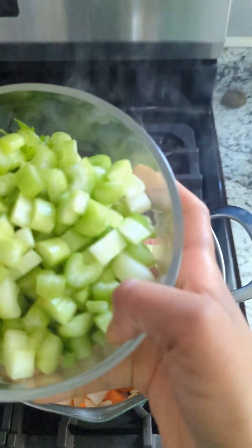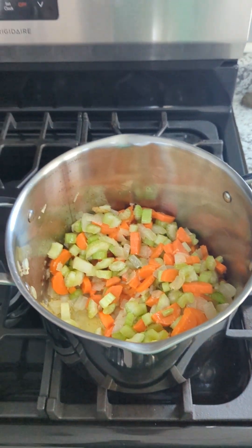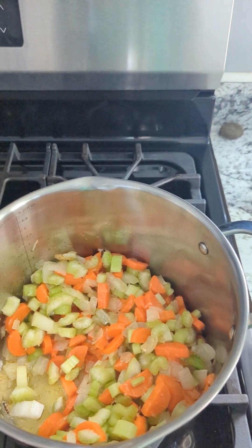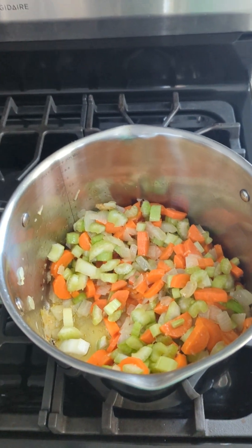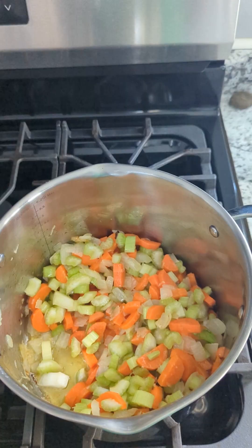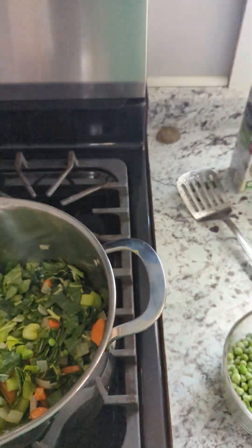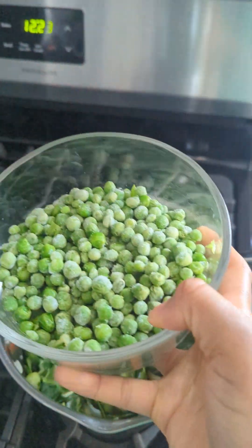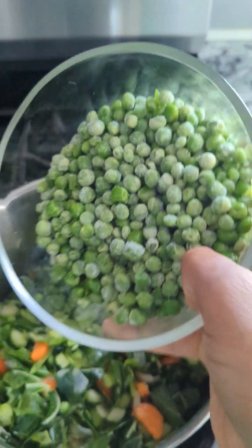Now we're going to add our celery. Two items that I'm putting in this soup aren't conventionally in chicken noodle soup, but that's okay because we can do whatever we want and we can be extra. So I decided to add collard greens. And next up, we have frozen peas. You can just add it frozen — you don't have to thaw it or anything.